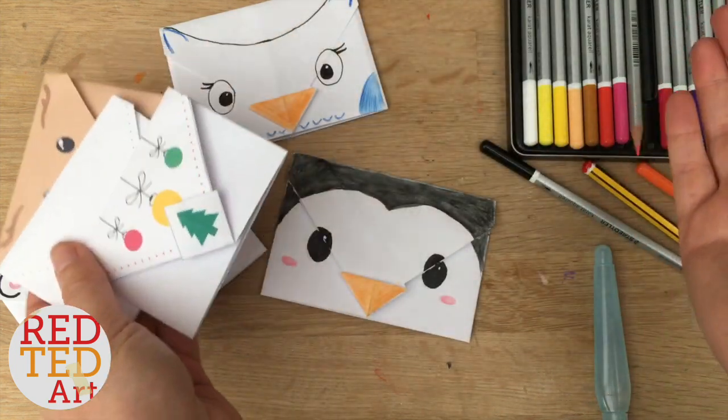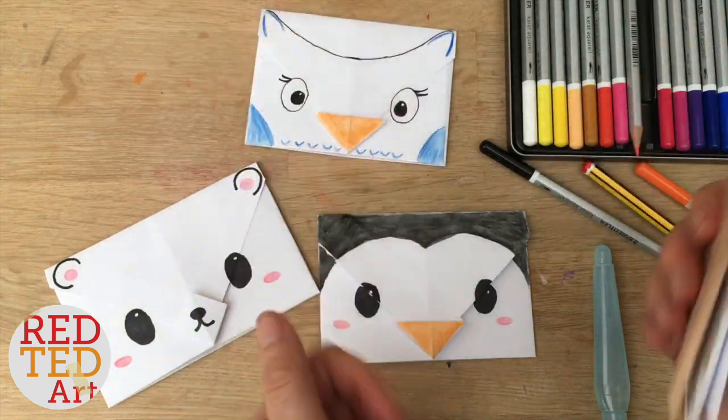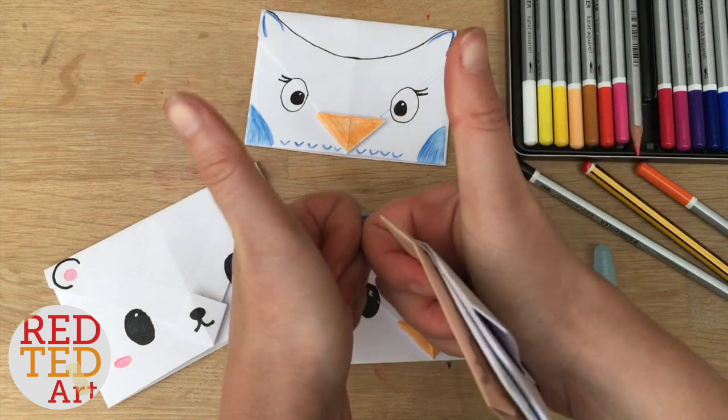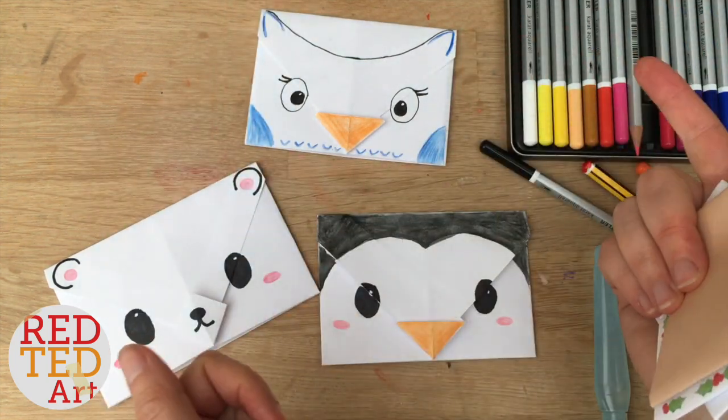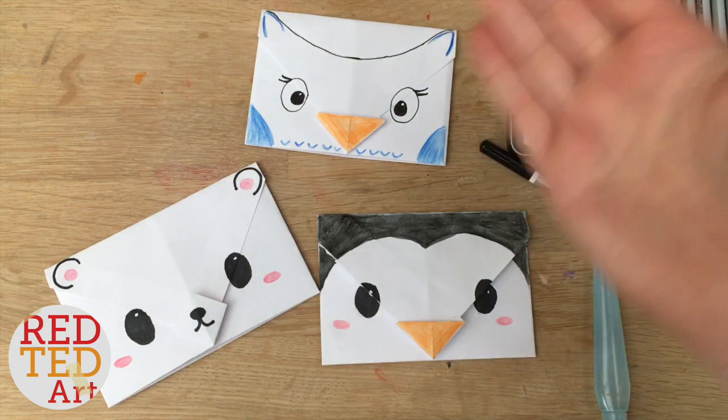But there you go — that's how easy it is to make a paper envelope. I think they're really, really cute. Now don't forget to like, comment, and subscribe, and hopefully we'll see you here on Red Ted Art again soon. Bye.